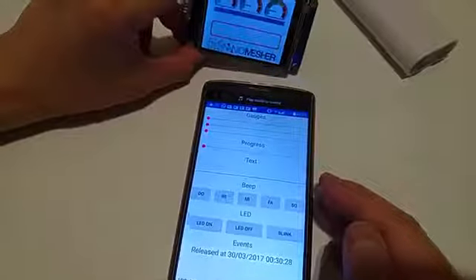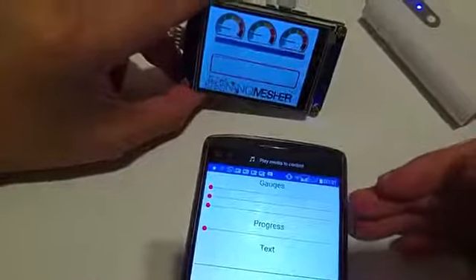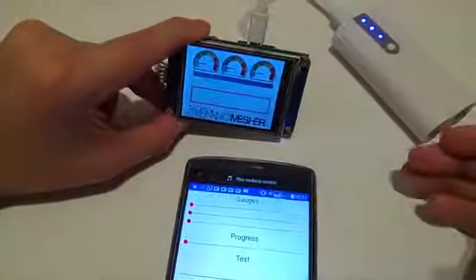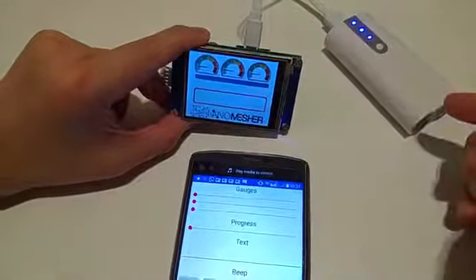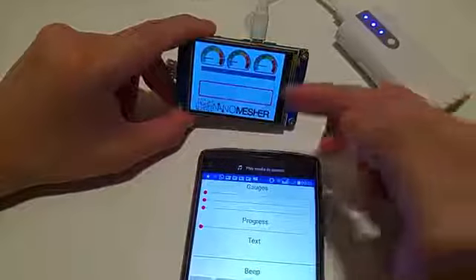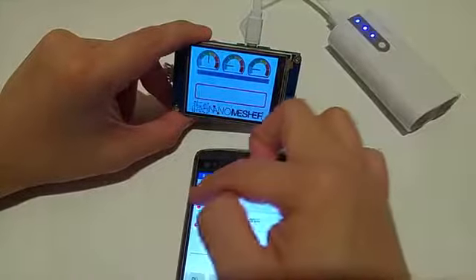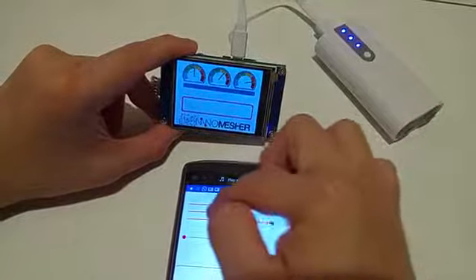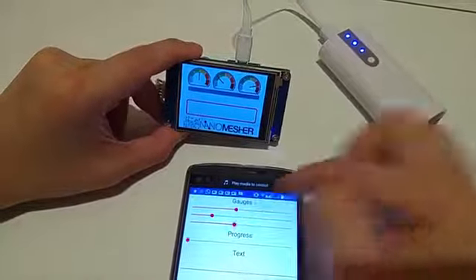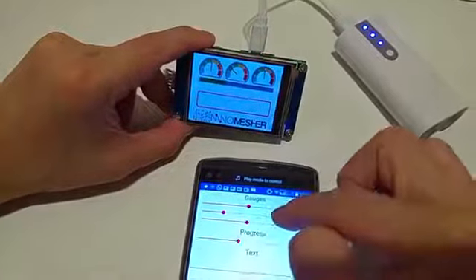Here is a sample mobile app which we have built, and it will make use of the API provided to control the HMI. So first of all, let's test out the gauges. There are three gauges, and I can control them using the mobile app, and I can also control the progress bar.